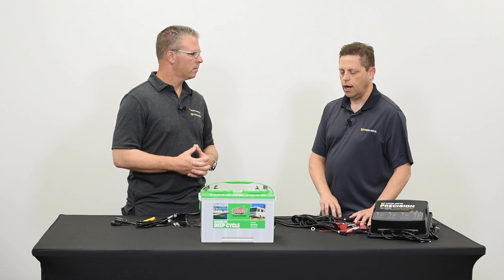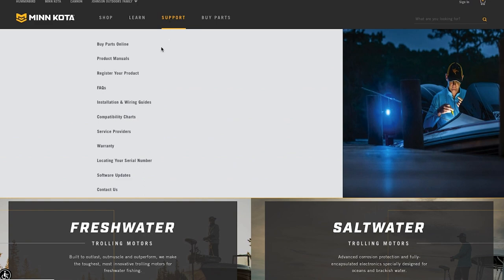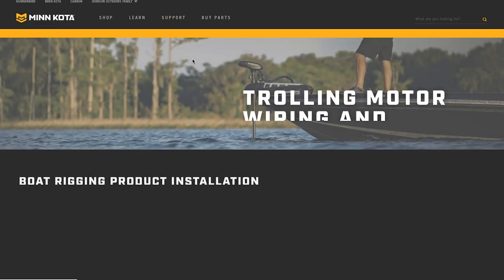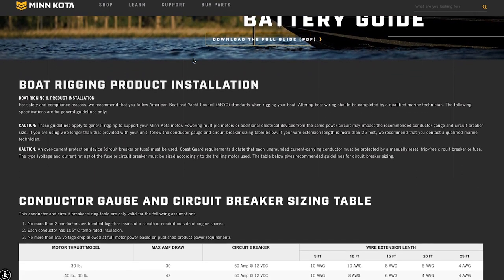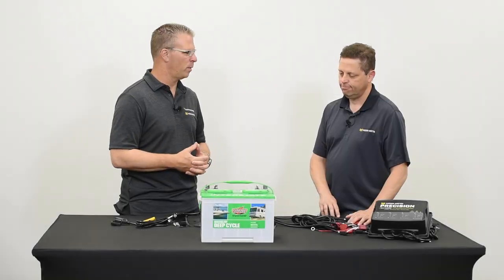We do have some wiring guidelines on our website, so if you visit minnkotamotors.com under the support tab, you can get more information there. It's the kind of thing you kind of remember, but the second you go to do the installation you're really going to need to know, and at least there's a resource there at minnkotamotors.com.